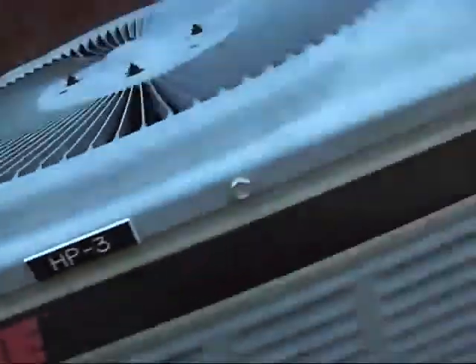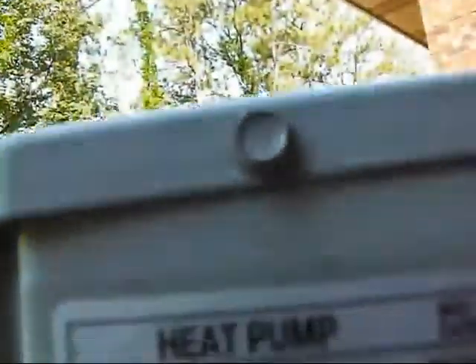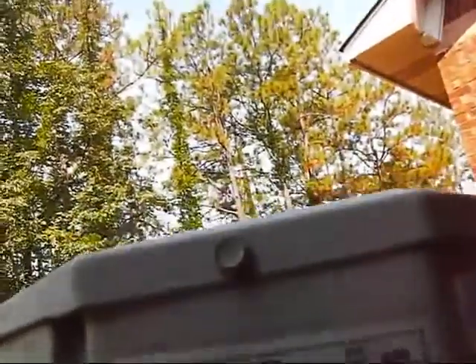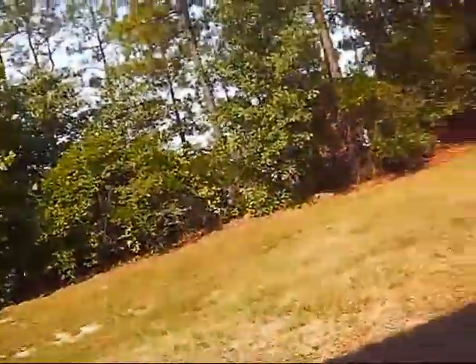Here's a Trane H-3. Manufacturing date: June 1998. Model number TWA 036, three-ton, C300A2. It's very quiet — quieter than that one.